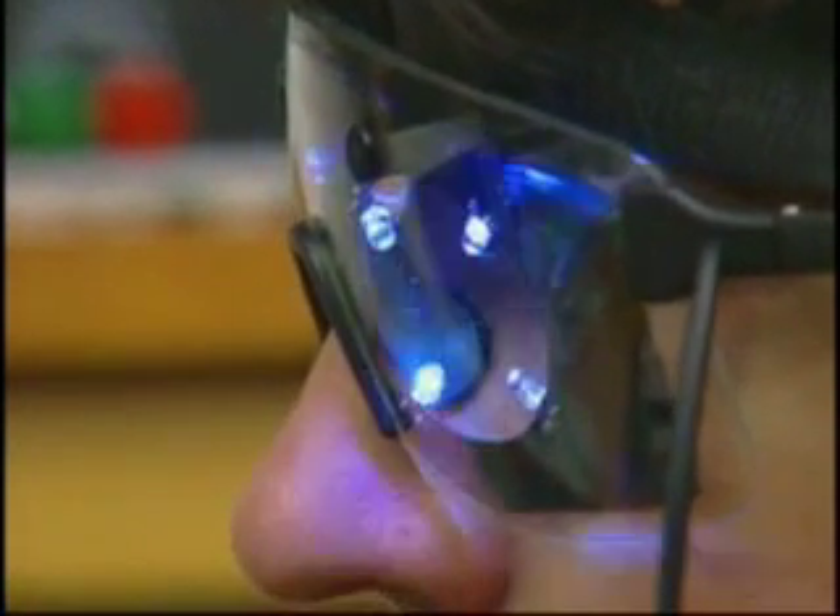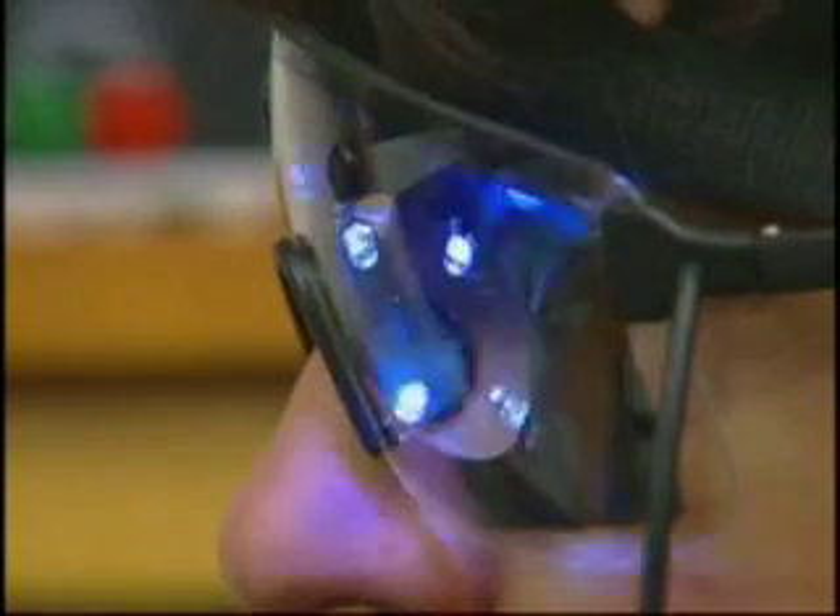Terry is here doing some simple alpha training. We have the alpha wave being shown in the middle with the conventional theta and high beta guard bands. The glasses Terry is wearing are flashing occasionally, but not continually. The flashing of these glasses is being controlled by our software in a manner designed to assist in the training of alpha relaxation.